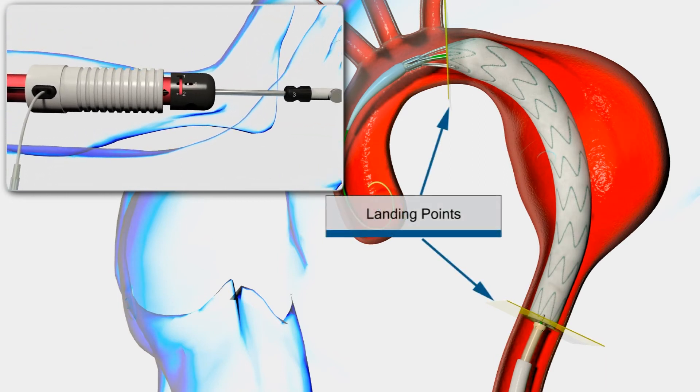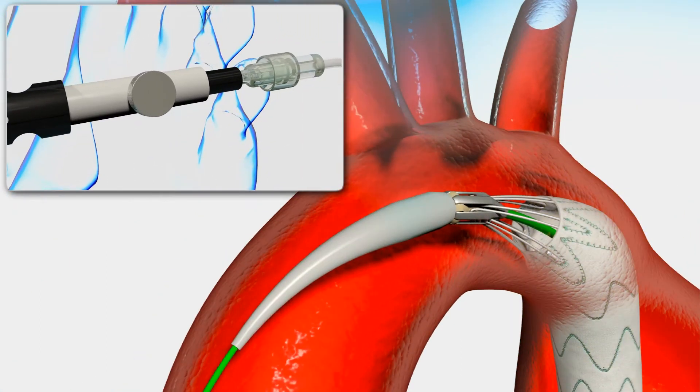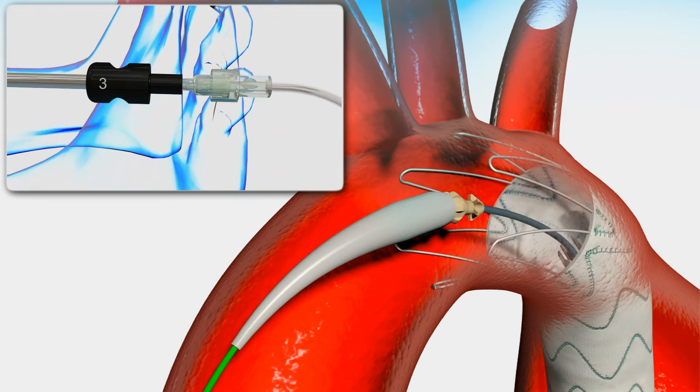At this point, the stent graft is fully deployed and the bare metal stent is still attached to the delivery system. Remove the apex release retainer by loosening the thumb screw. Release the bare stent by pulling the apex release grip marked number 3 completely towards the guide wire lure.